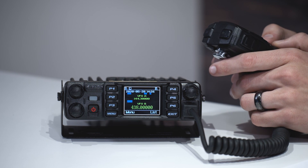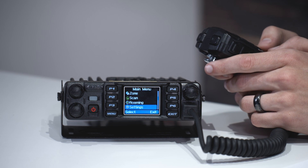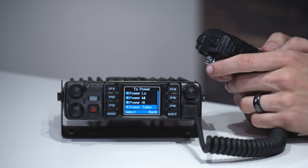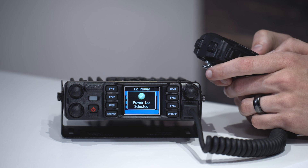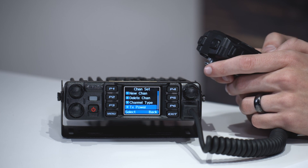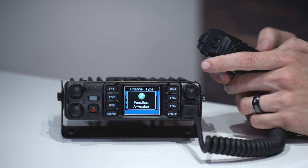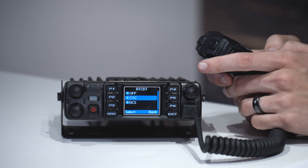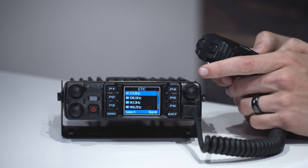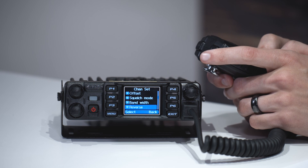Now we're going to go into the settings on both of these to make sure they're set up correctly. Switch back over to A, go to menu, and scroll down to settings. We'll go to channel set and select the transmit power — we're just going to set these to low because we're operating in a room today, but if you're out in the field you may want to set this to turbo for long distance communication. Channel type, I'm going to change that to analog. And we'll give it a tone — you don't have to use a tone, but I'm going to use 131.8 on transmit.